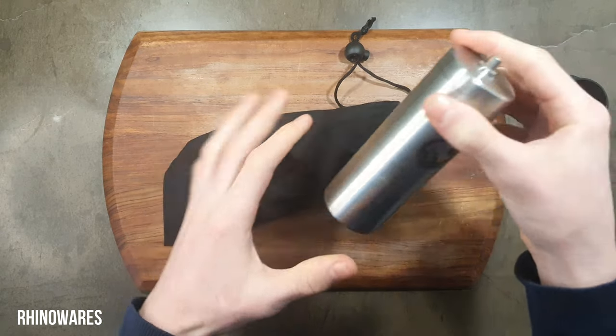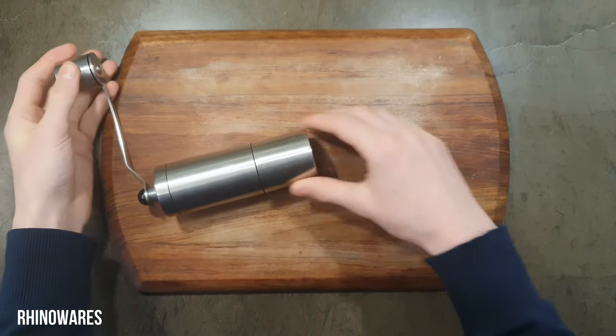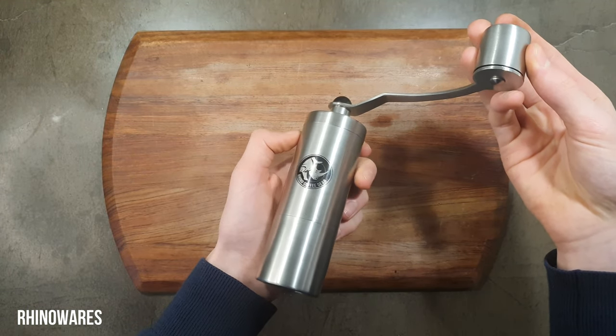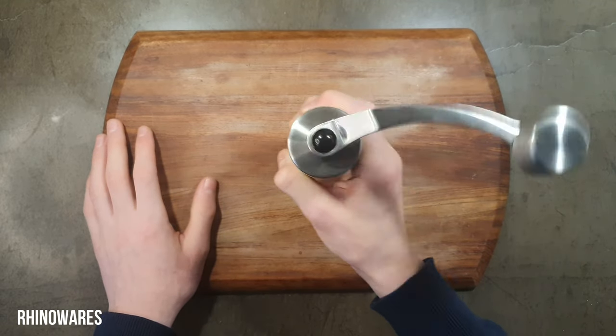The grinder is quite good looking but feels cheap. It cannot stand upright by itself when the handle is attached. I could definitely see myself travelling with it — it is very light, small, and also fits in the plunger of the AeroPress.